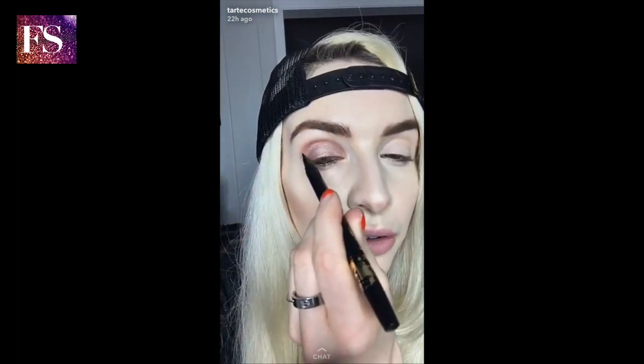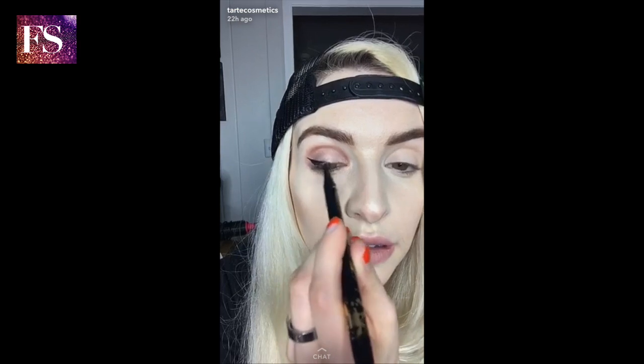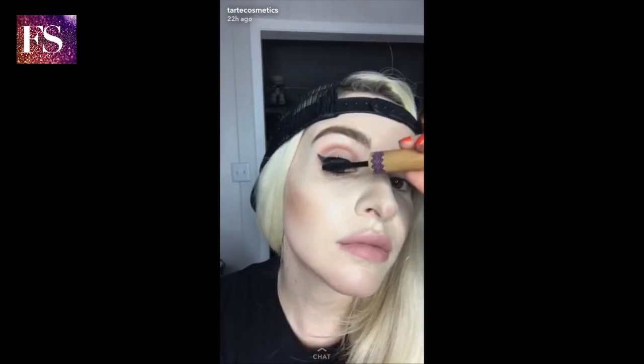I like to just go for it with liner — draw a line just like that, fill it in, connect the line right here. I'm just filling it in right close to the lash line, and voila! Now I'm going to do a little bit of mascara. I'm using a deluxe-sized gifted one since I lost my Lights Camera Lashes mascara — it's probably under the couch. This one's super black and very pigmented. Just doing a couple of coats. It helps fill in any gaps in my lash line.